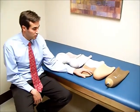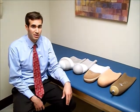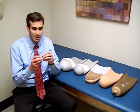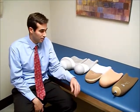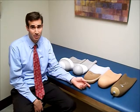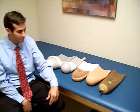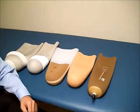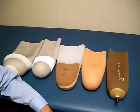For a vacuum socket, urethane is the most common material used because it flows under vacuum — meaning it will move around the bony prominences — and the urethane gel does that best. There are some new silicone designs that can flow as well, but many people in the field still feel the urethane is the best.